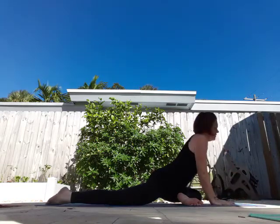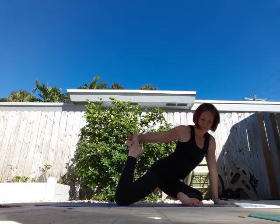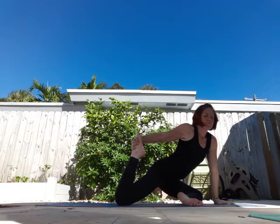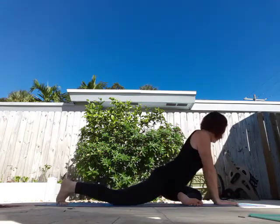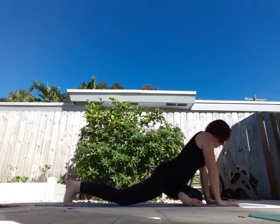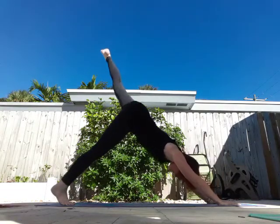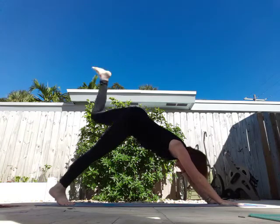Rise back up, lift that back leg, grab it with your left hand and take a breath. One more, because that feels really good. Lower it down. From here I'm going to curl my toes under and come straight into three-legged dog. And lower it down, walk it out.